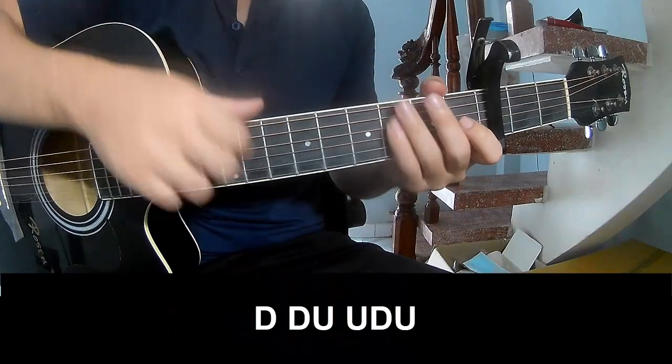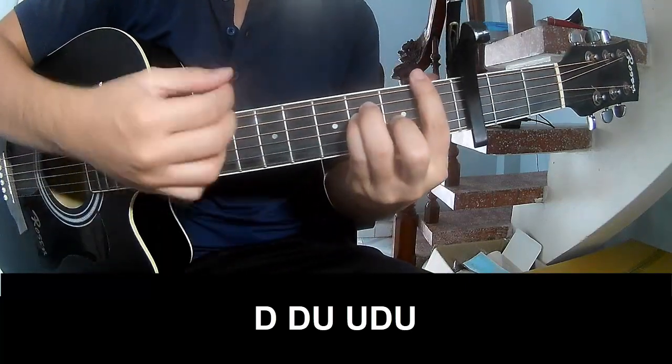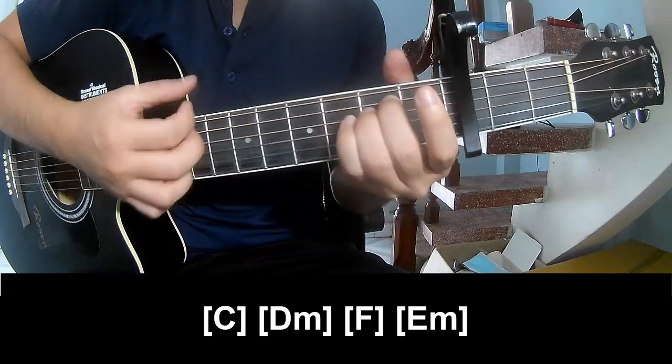The first section — it's capo in the third fret. The chord progression is: A, C, G, A, M, F, E, M, N, D, M. And the chord progression is: A, C, G, A, M, F, E, M.